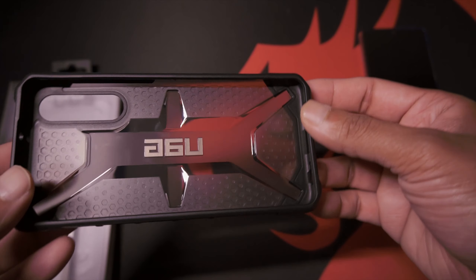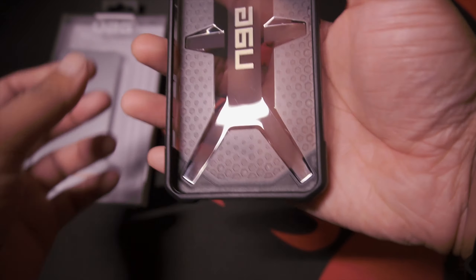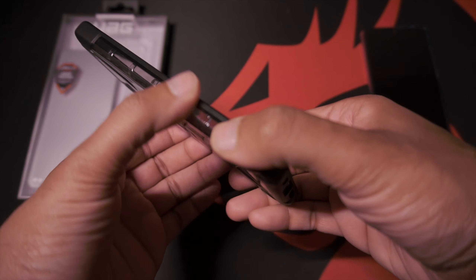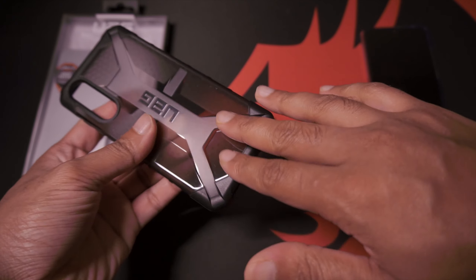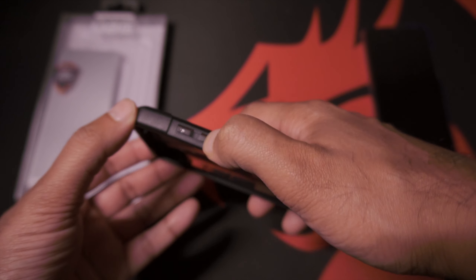So let's take a look at the case. This specific color is the ash gray. First impressions — it's very light and has a fairly decent grip along the sides. Even on the underside there's a decent amount of grip there as well. You can see the ruggedized buttons.